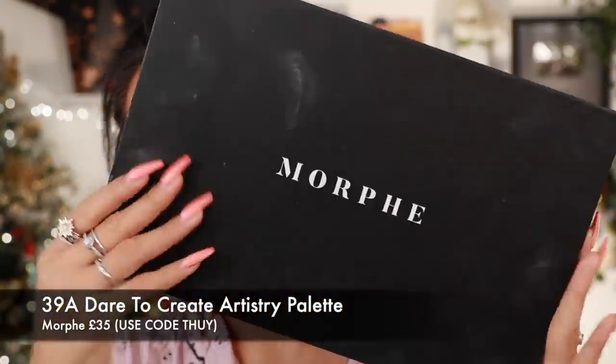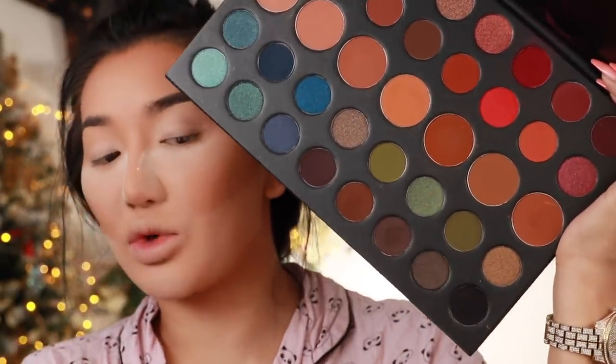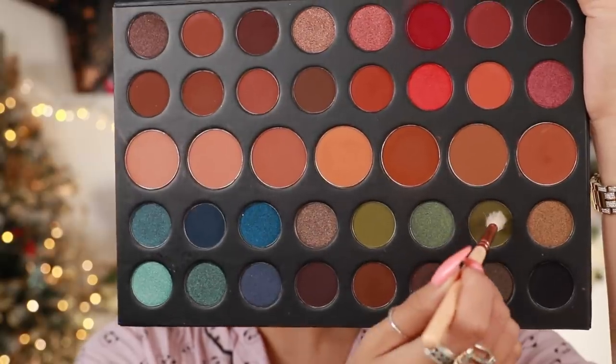For eyeshadow I'm going in with the Morphe 39A Eyeshadow Palette. This palette is really nice because it has green tones in it, which I thought would be perfect for a Christmas tutorial. If you're picking anything up from Morphe, I'd love it if you use my discount code 'Twee Thuy' — super easy, you can save 10% off online or even in store.